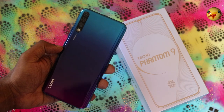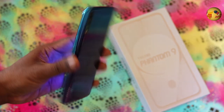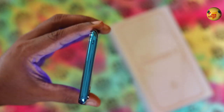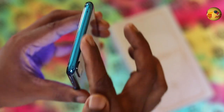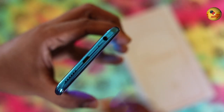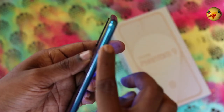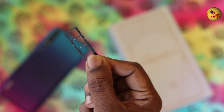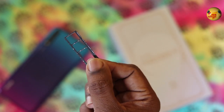Looking at the design on the phone, there is a triple camera on the back. On the front, there is a microphone, rounded corners, Micro-USB port, audio jack, and speaker. On the right side, there is a power button and volume button. On the left side, there is a SIM tray. You can fit two SIMs plus a memory card — it supports dual voltage.